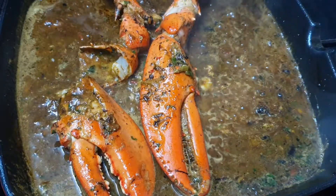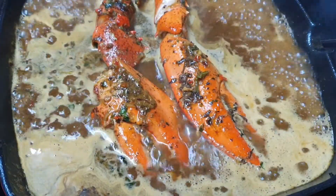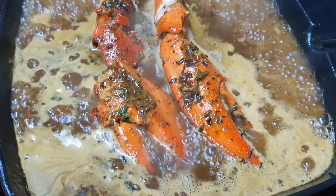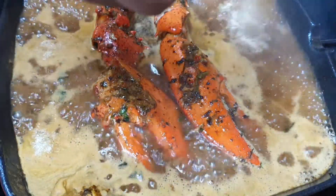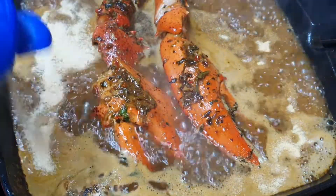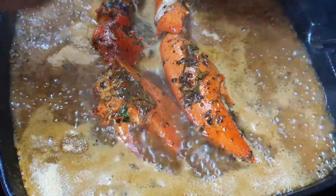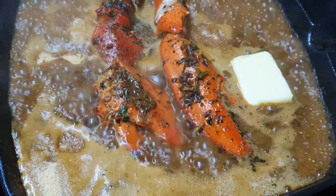Your lobster tail should take about four to five minutes to cook. I did add a little bit of water because it dried out — no hard feelings, just add a little bit more. I'm adding about a heaped teaspoon of garlic powder and I'm gonna go ahead and add a little bit of butter.